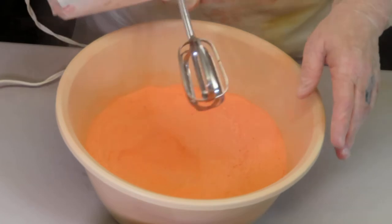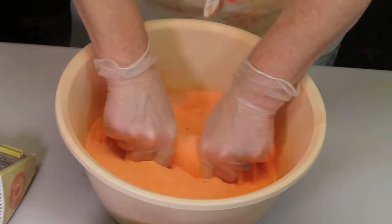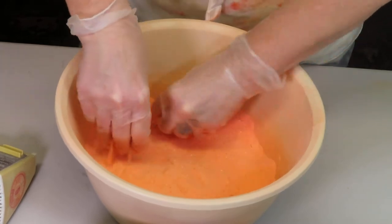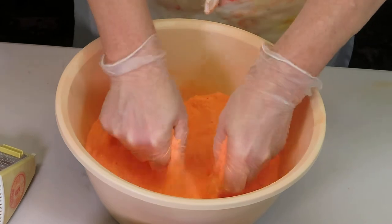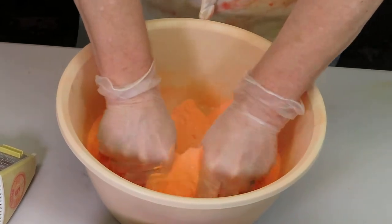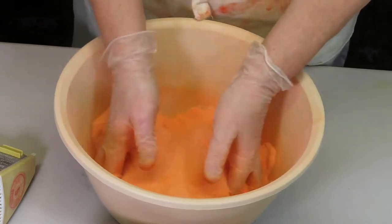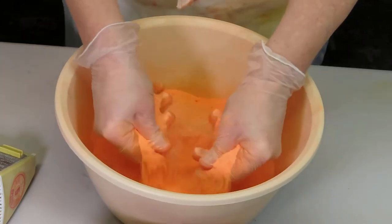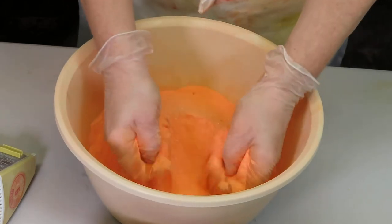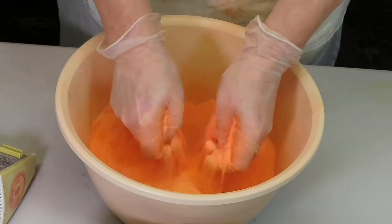Now that's mixed up pretty decently so far. I can see that there's a whole bunch of little clumps with the colorant. Once I get my wet ingredients in here I'm going to use my hands to continue mixing to try to eliminate as many of these clumps of colorant as possible. We're going to have to do that with our hands — just try to get rid of as much of that as you possibly can.